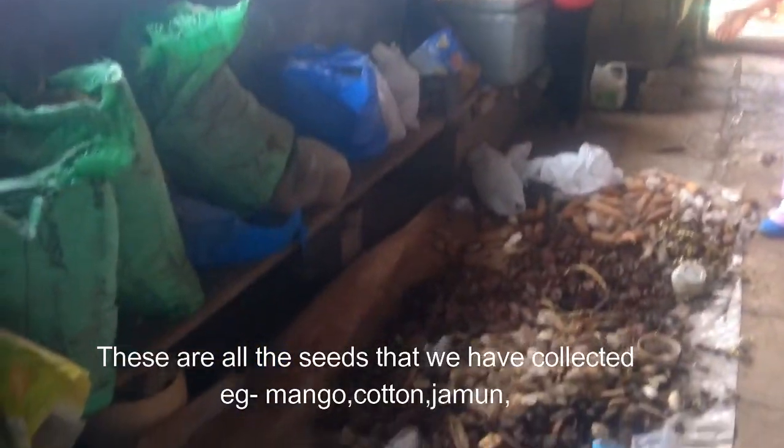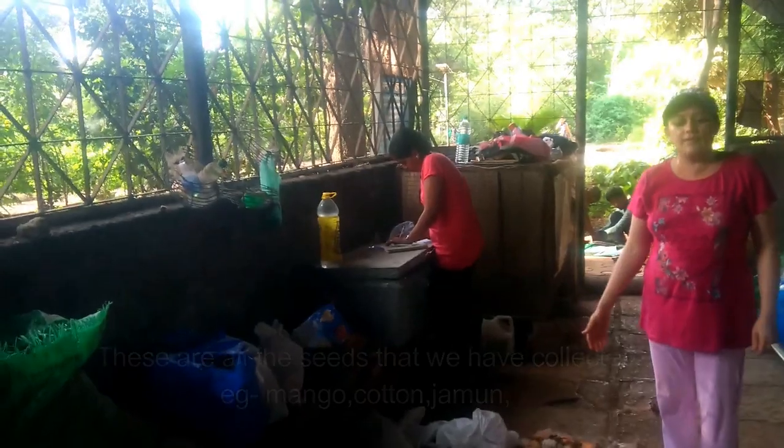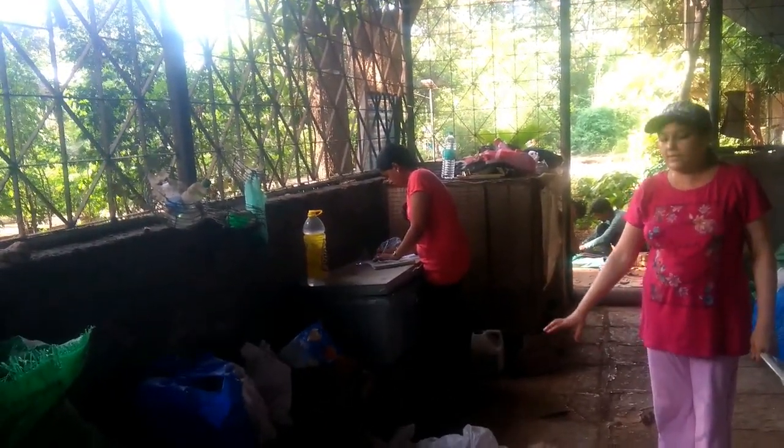We collect seeds like Cotton, Bahawa, Chinso, Zambul, and mango. We are going to collect the seeds now.